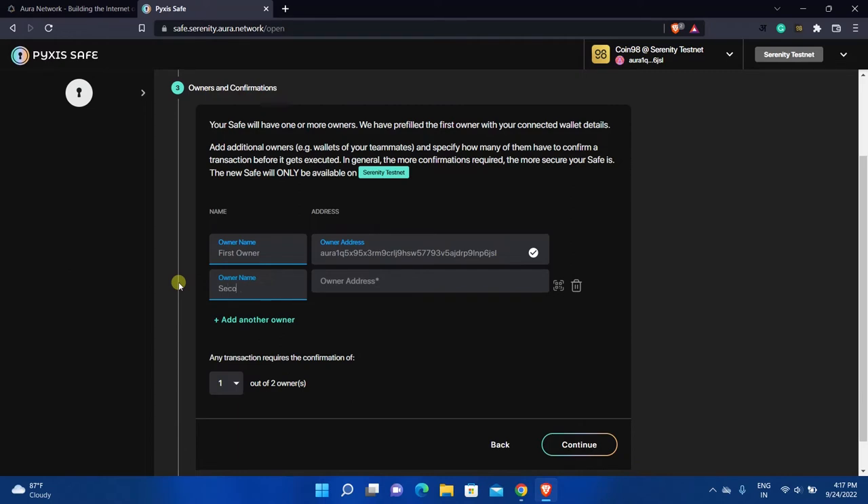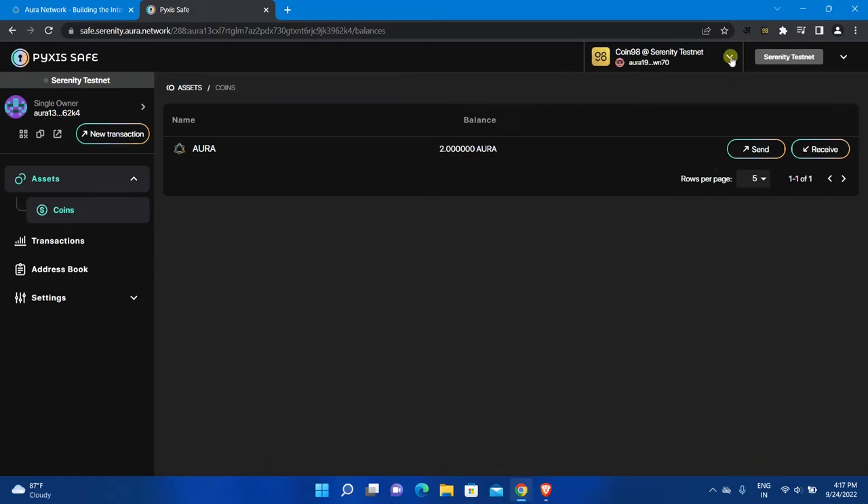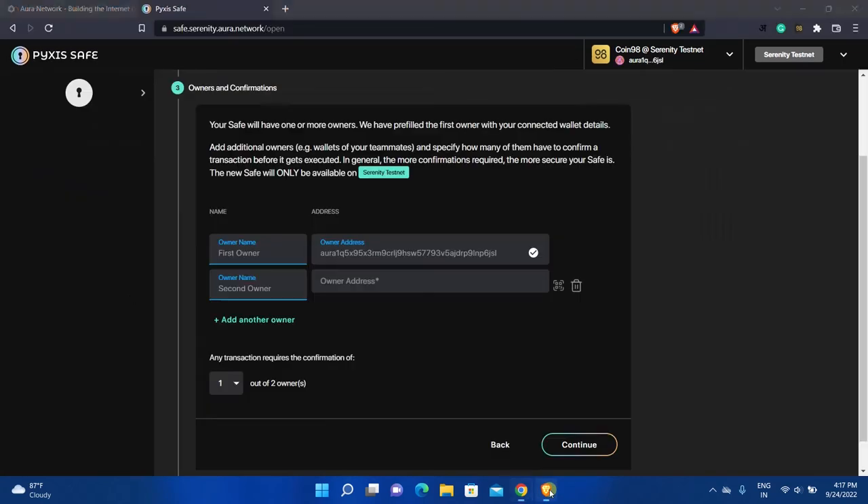Now click on the Add Another Owner option to add multiple owners. Enter the second owner's name. Here you need to enter the address of the wallet you want to make an owner. Suppose you want to make the first wallet an owner of this safe — go back to the first wallet you created earlier, copy the address, then paste the address in this field. You can use the Add Another Owner option to add more owners, but for this video I will add only two.